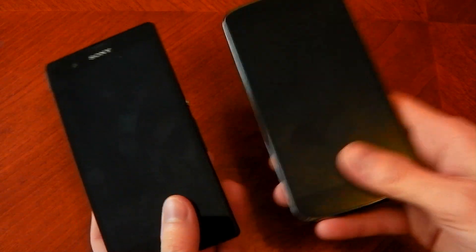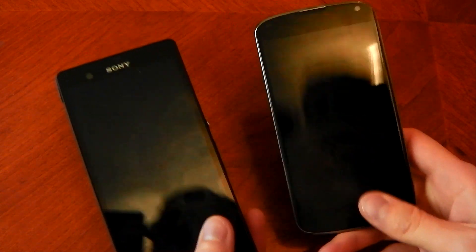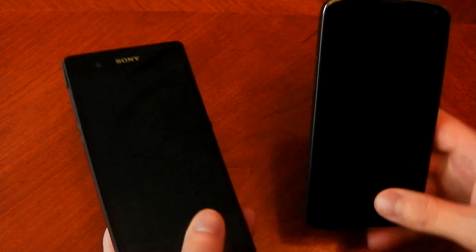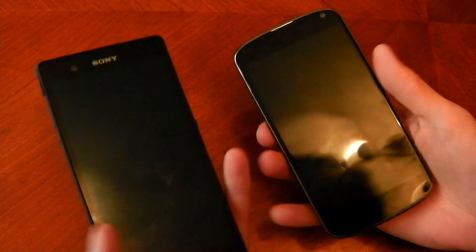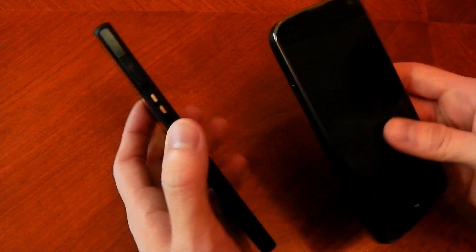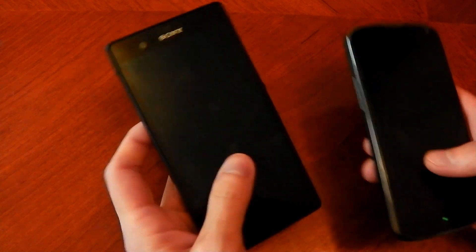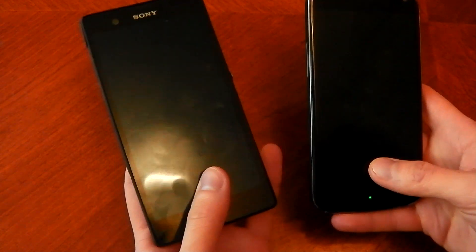It does have a nice build quality and it does feel very premium. Now in comparison to my Nexus 4 here, which on paper is actually lighter than the Xperia Z, coming in at 139 compared to 146, they both feel pretty much identical in the hand. The Sony Xperia Z feels a little bit lighter, and that's due to the fact that it's a bigger phone, so the weight is distributed really nicely across the device.